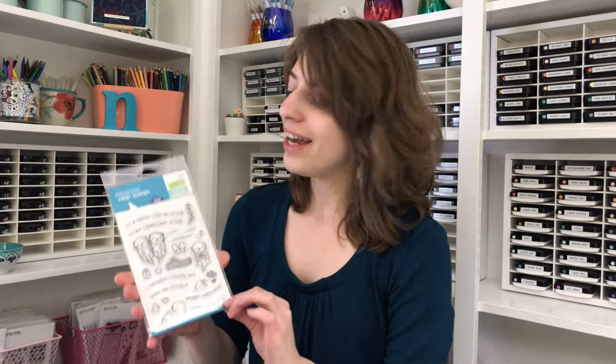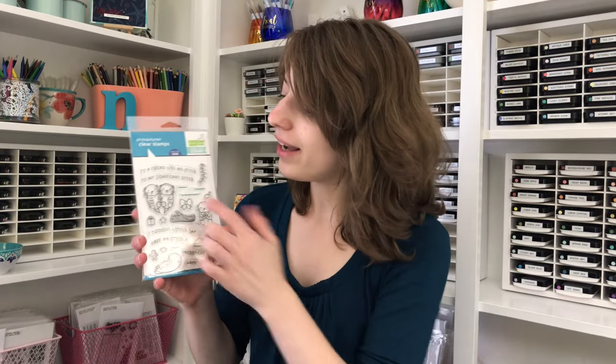Hi everybody, it's Nina. Thanks for joining me today. I am so excited because today is the reveal of the Simon Says Stamp and Lawn Fawn exclusive Christmas Like No Otter. Isn't this so cute? I adore these two otters together. I think they are so adorable.